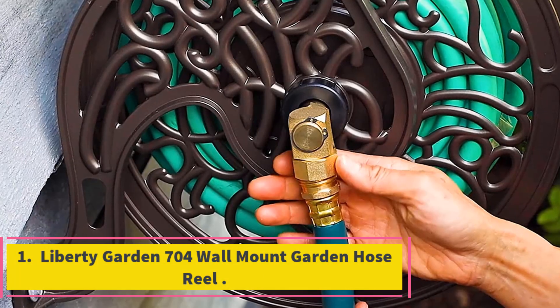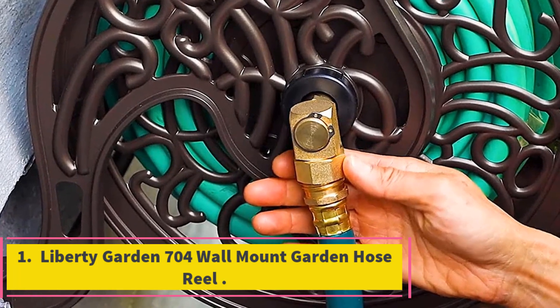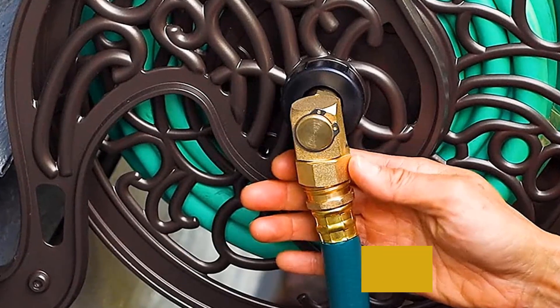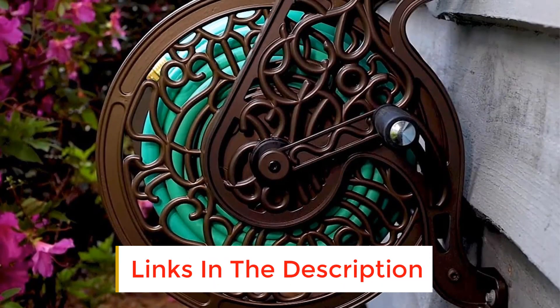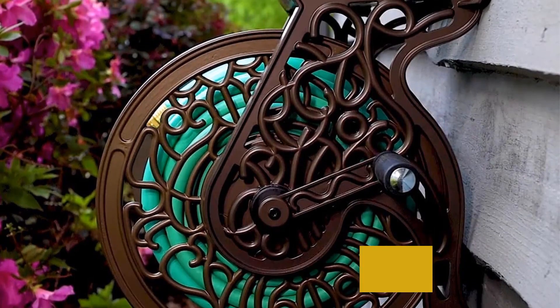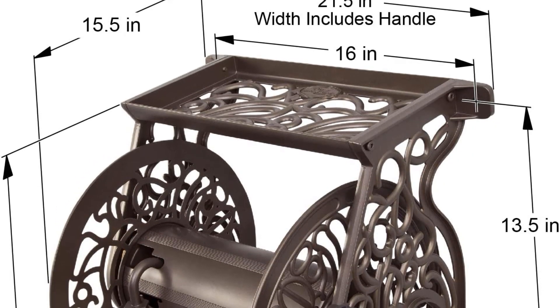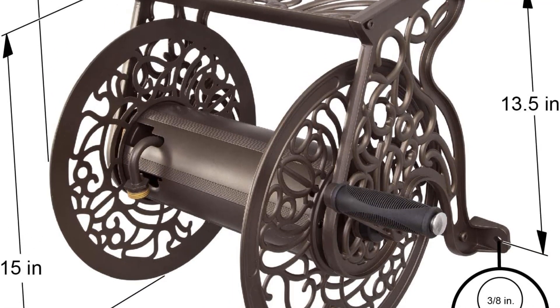Number 1: Liberty Garden 700 Wall Mount Garden Hose Reel. Liberty Garden has been making a variety of high-quality products for more than 15 years, and the Liberty Garden 700 Wall Mount Garden Hose Reel is no exception. It features brass, non-corrosive fittings, and a non-rust cast aluminum build that is further coated with a weather-resistant powdered finish to ensure that it serves you for a long time to come.